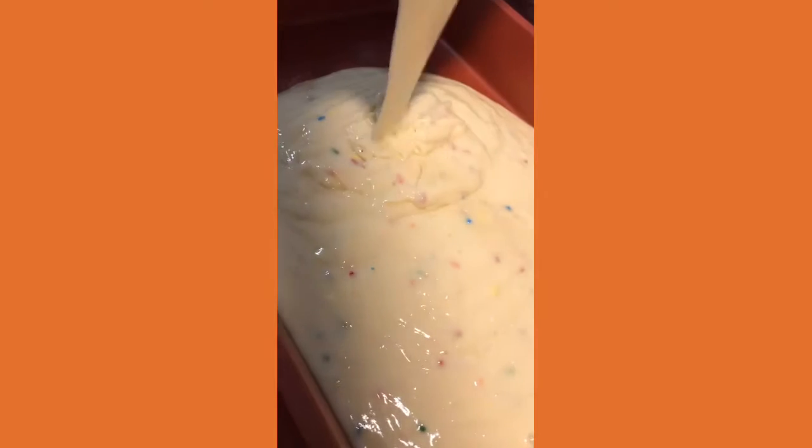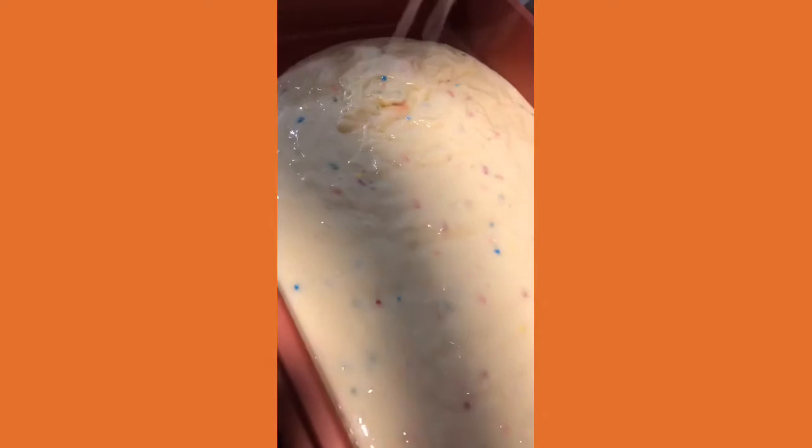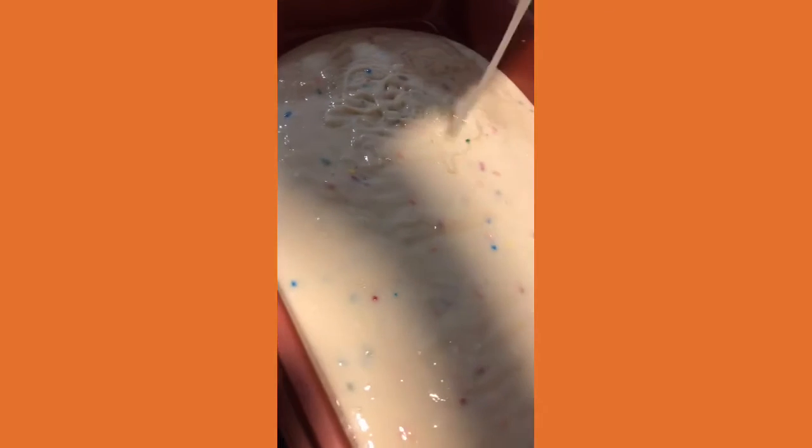You have to make sure you get it where you fill it completely out, and after that you want to go back through and make sure you get everything in the bowl.